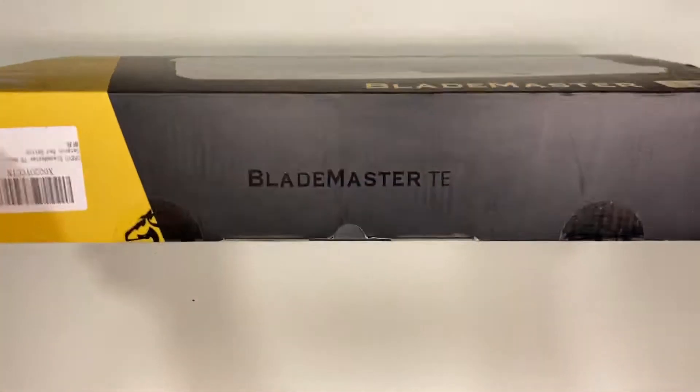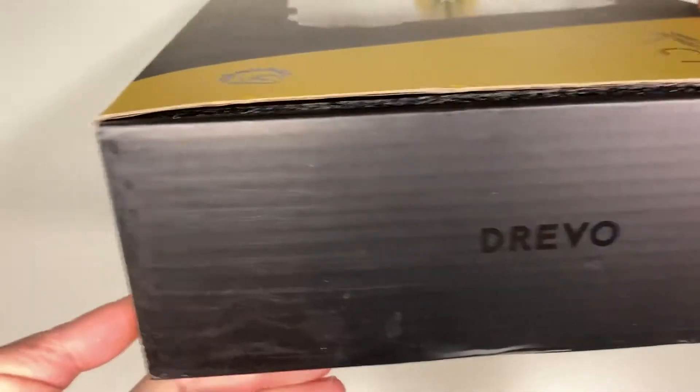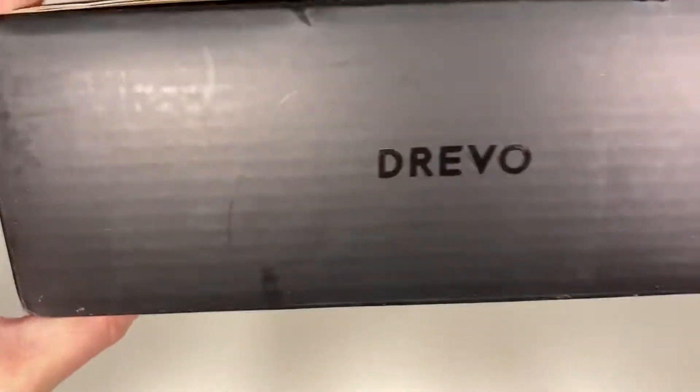This is a review of the Drevo Blademaster TE Mechanical Keyboard. The switch that I have here is Gateron Red.